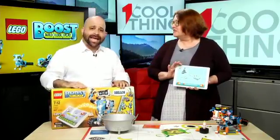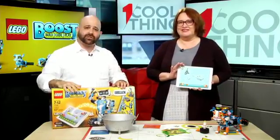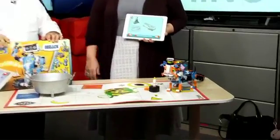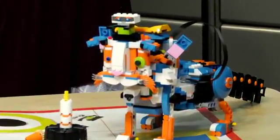Join us here every day at 10 a.m. Eastern on Facebook for One Cool Thing. We'll be back tomorrow at 10 a.m. Eastern with another very cool thing. Farting robots for life. Bye, Felicia.